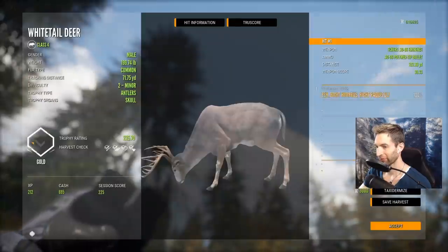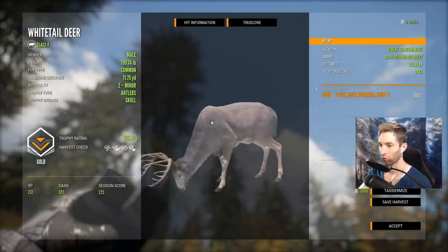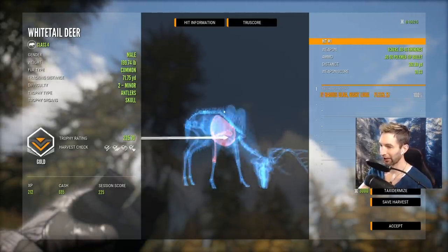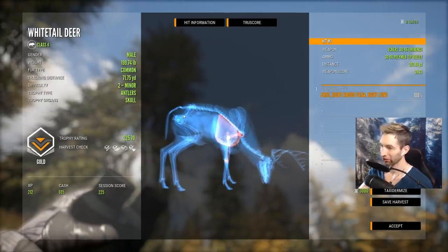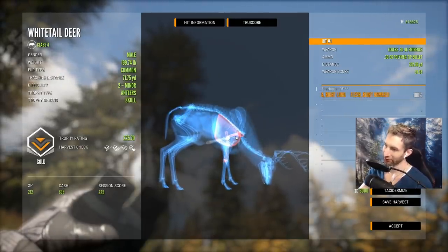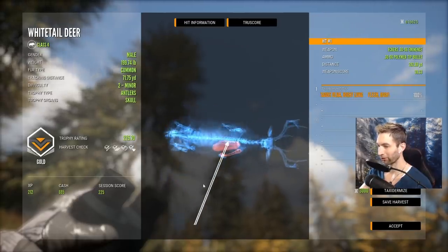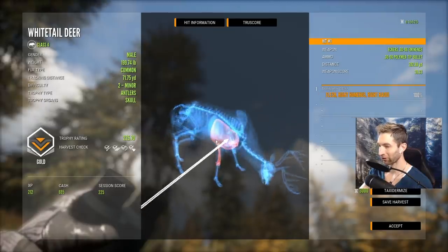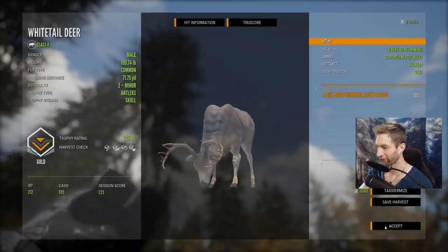Here he is right here - a 225 gold. I didn't know he was that big, but a 282-yard shot. You see why I thought it should have been a heart shot? We were just barely high, but we did smoke that front shoulder and it slowed down the bullet quite a bit. It looks like it was going right for the heart but just couldn't quite make it there. A huge whitetail - 225 gold.